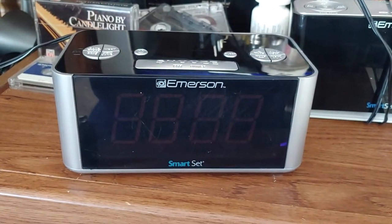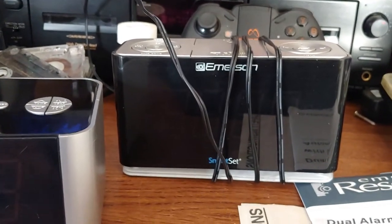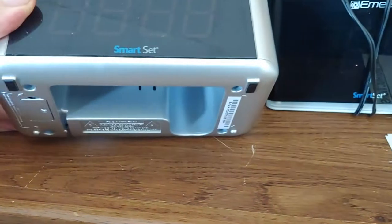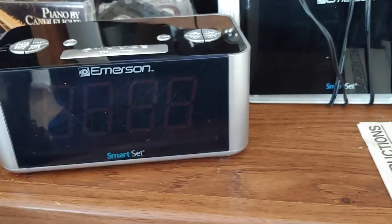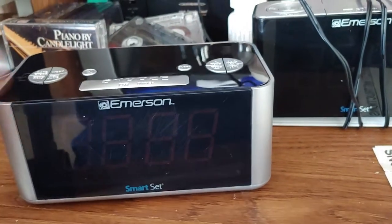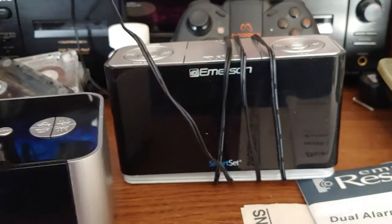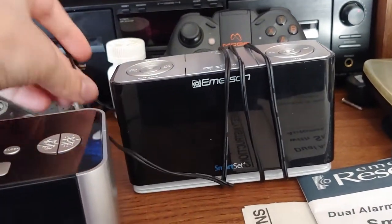I have here an Emerson Smart Set clock, and it's a lot like this model here which is a lot newer. This one lacks Bluetooth, but it still has audio. Pretty much the same thing, just lacks Bluetooth. And this one you can actually use the button to show the year, while this one only shows the year as far as I know when it sets itself — there's no button combo to actually show the year.